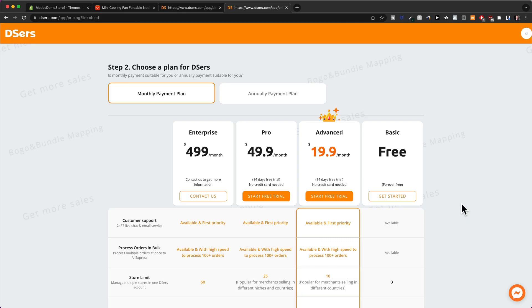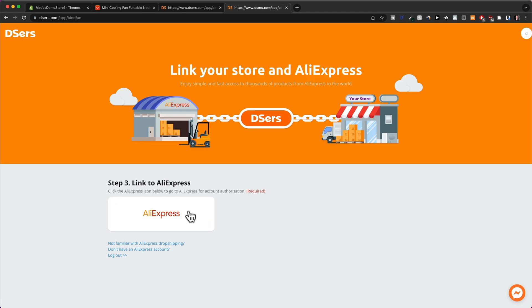Then click on 'Install App' right here. Now we're going to have to choose a plan for this app. I'm going to go with the basic plan, which is free, so I'll click on 'Get Started' right here. Then we're going to click on AliExpress.